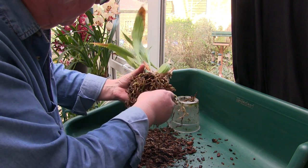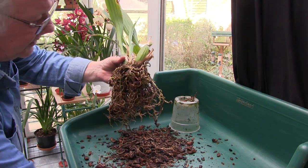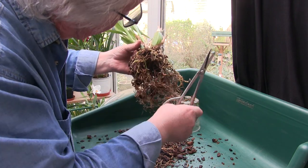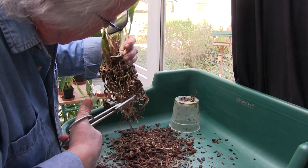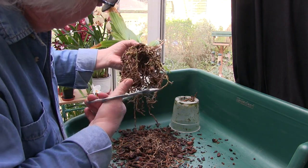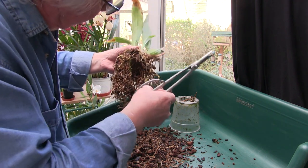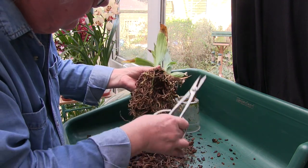Most of what's left is roots. The roots in the centre are dead, so there's my scissors. Let's start getting those out of the way so we can see what we're doing here.